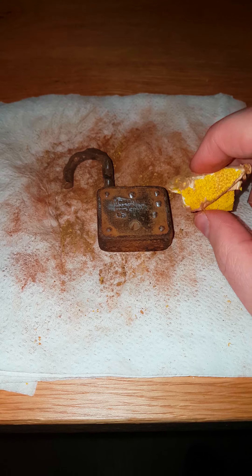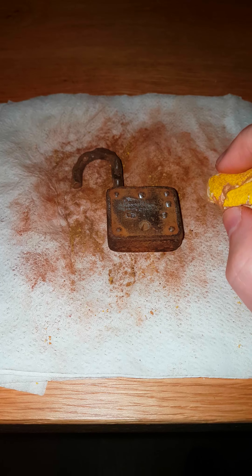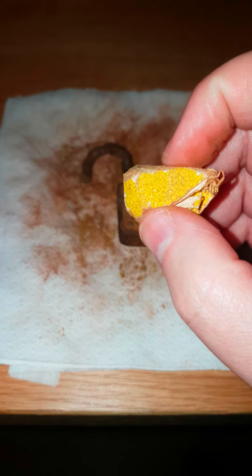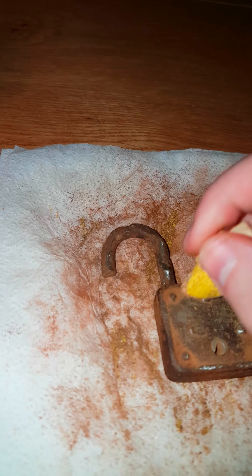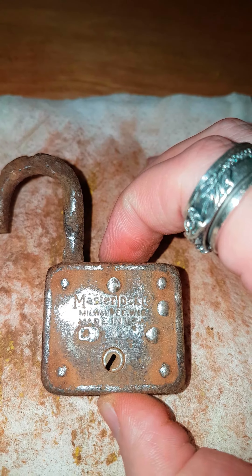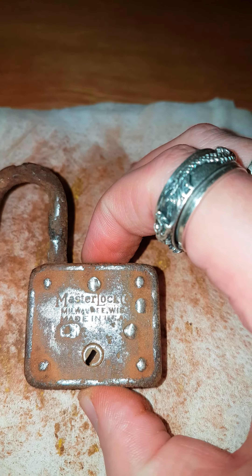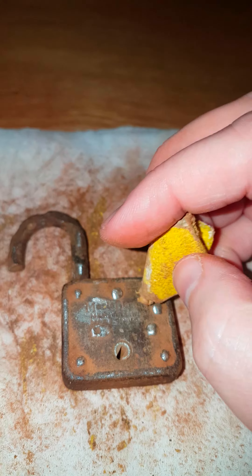The coating didn't make much difference, so I have to use sandpaper. I'm working really hard on this — it's a Master Lock made in USA. I'll just continue and remove more rust.